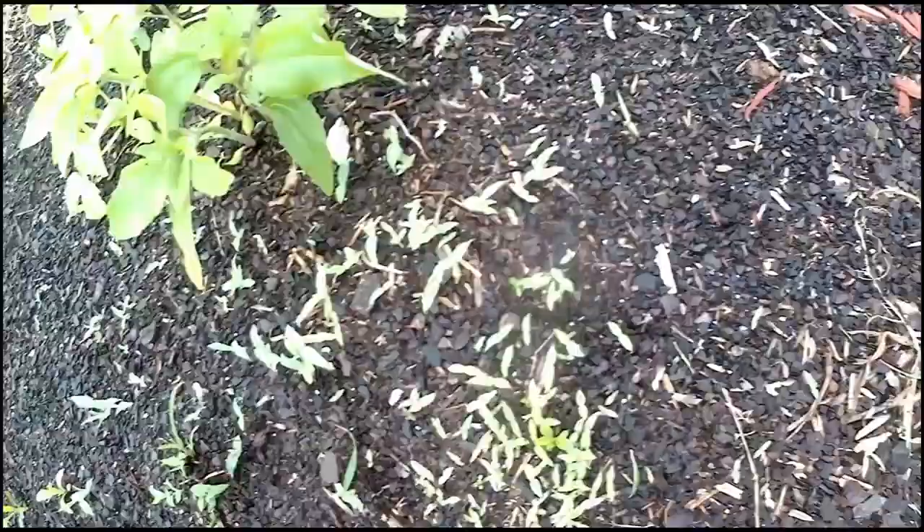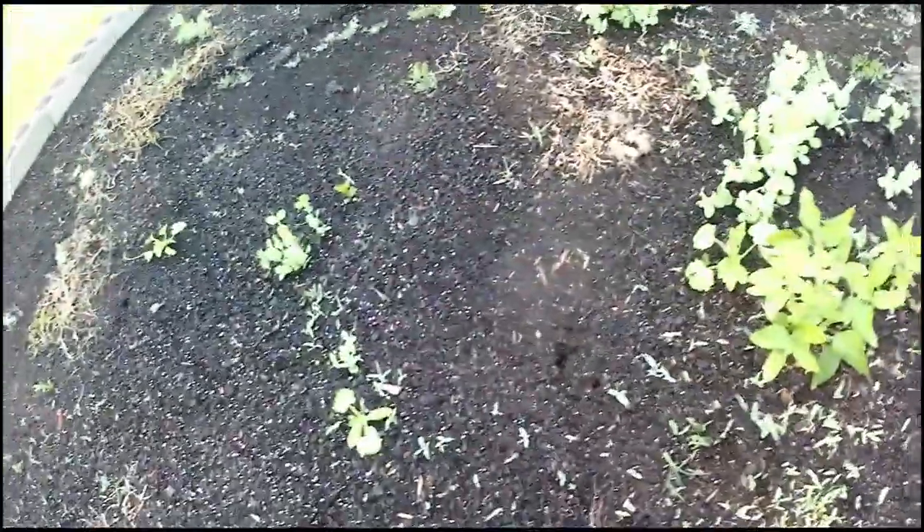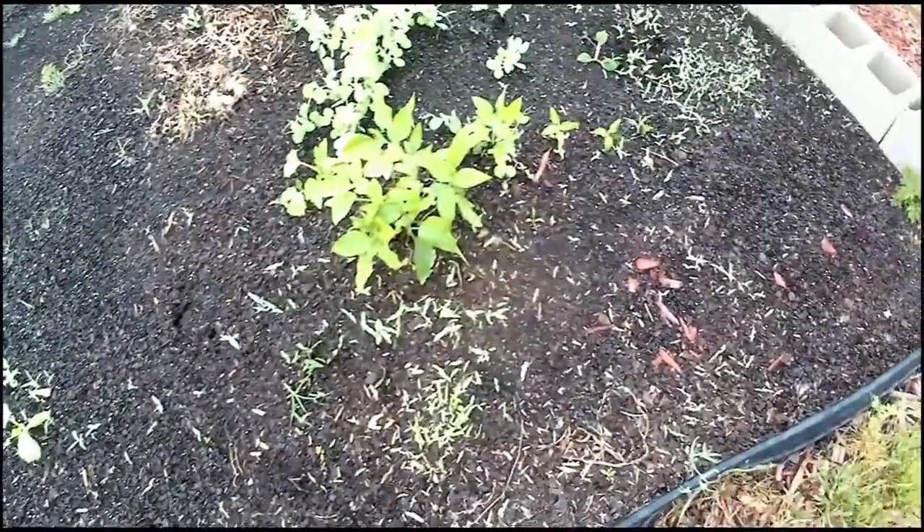This bed is pretty shallow and you can see the grass is also popping out. This is grass seed — the grass is coming straight through because underneath this bed was burlap. I could have made it a little bit thicker, but I did not.